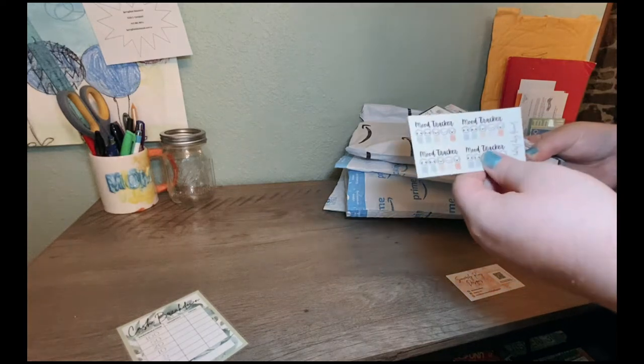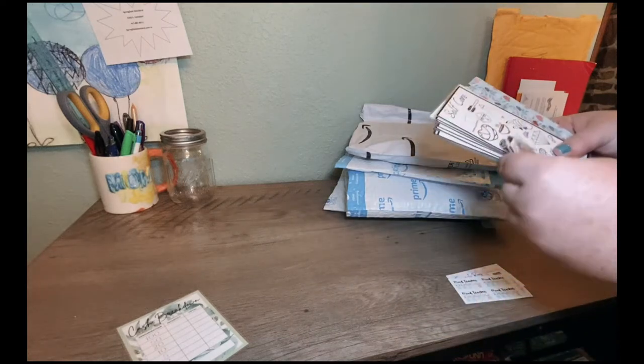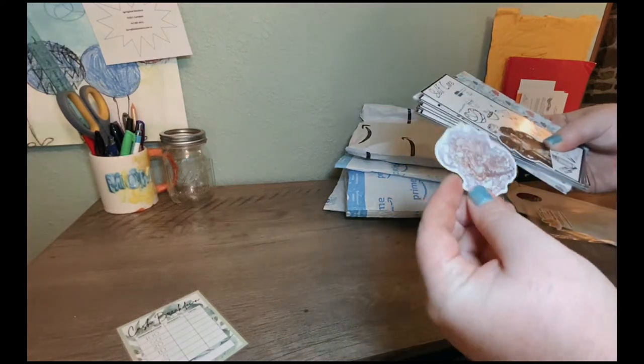Here are some things I didn't order — I guess she just included, which was nice. Some stickers, some really nice stickers.